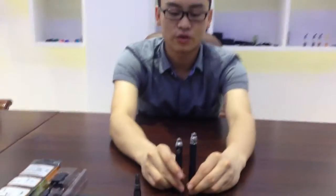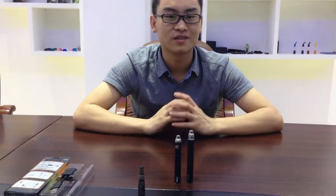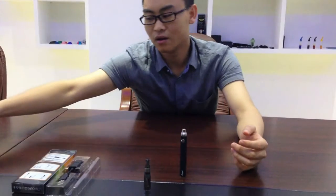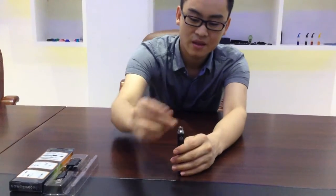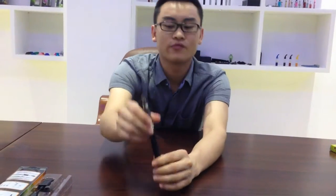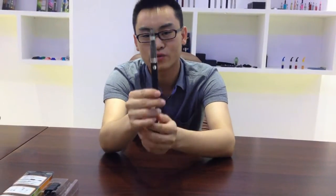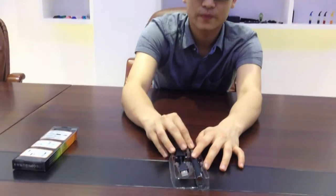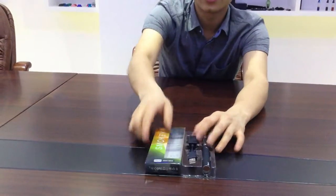That's the difference. I hope you can see the difference between the Eagle battery and the Rego battery. That's all for today — this black version of Rego C4. It's very cool stuff for starter vaporizers. Just check us out on our website below. I hope you like it. See you next time.